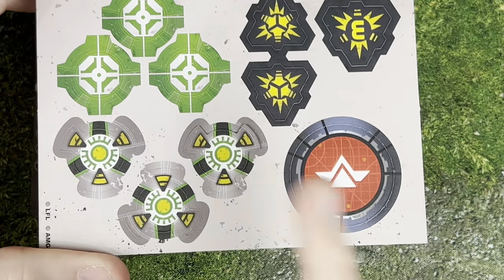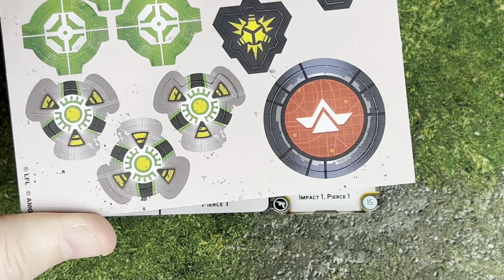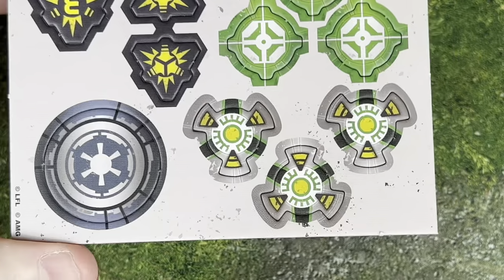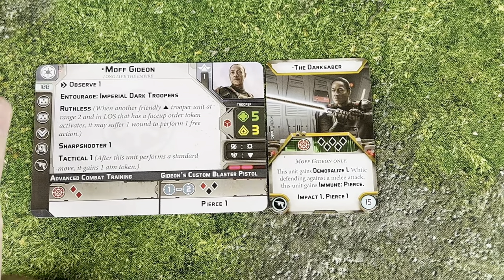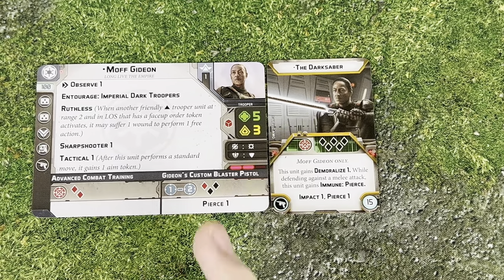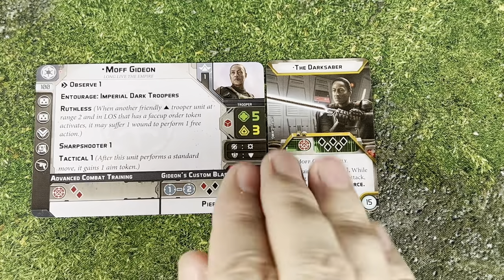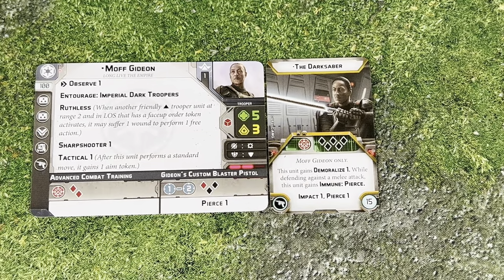In his box, you're going to get some Observe tokens, some Aim tokens, some Suppression tokens, and a Commander token. And the unit card — he's going to be starting out at 100 points. Pretty cheap for a Commander that can do an awful lot of things. I could have expected him to cost maybe up to 50 points more than that for what he's able to do, which is pretty significant.